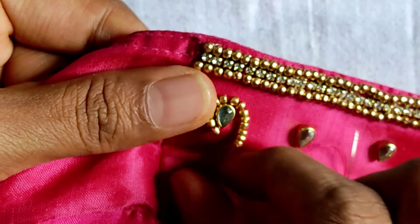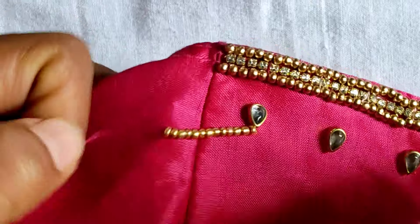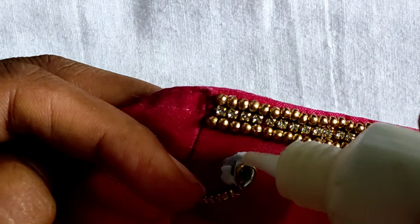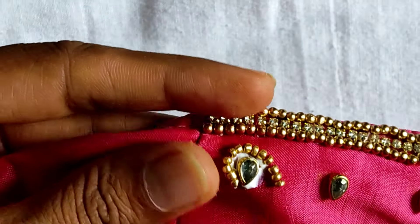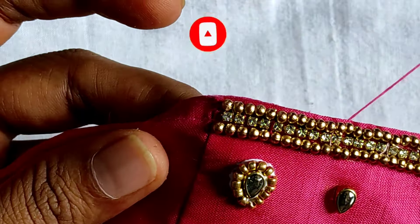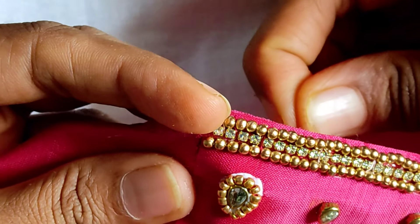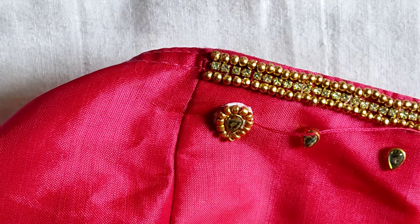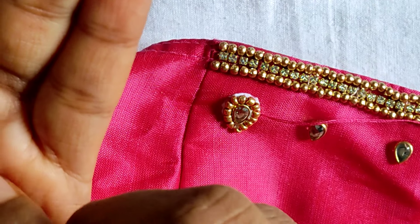Now I need to remove the beads. We need to remove the beads from the fabric. After that, we are going to remove the beads from the back. Remove the beads and mix the beads.